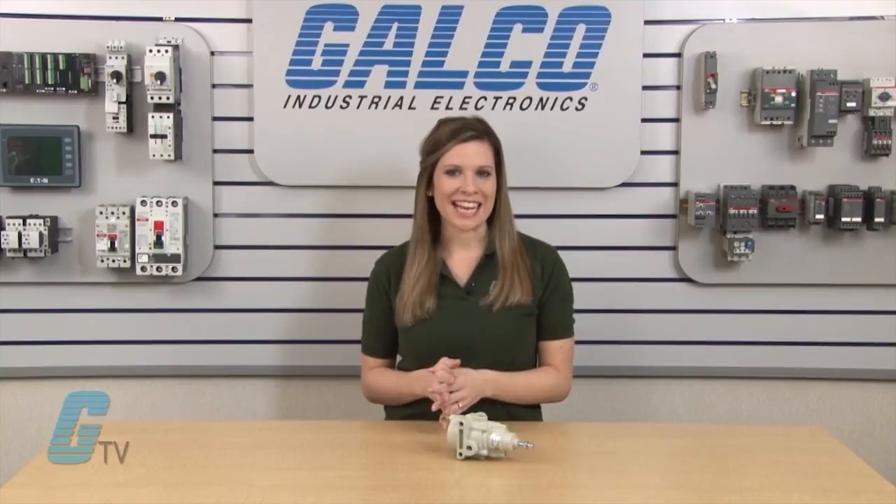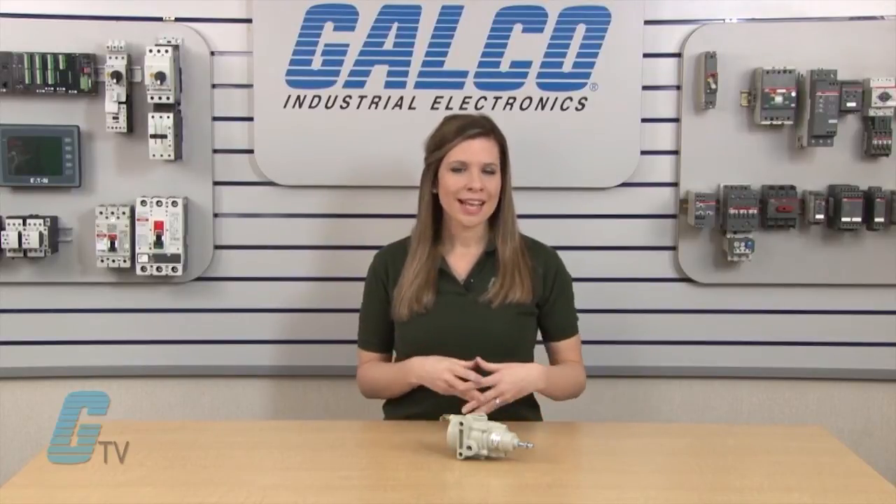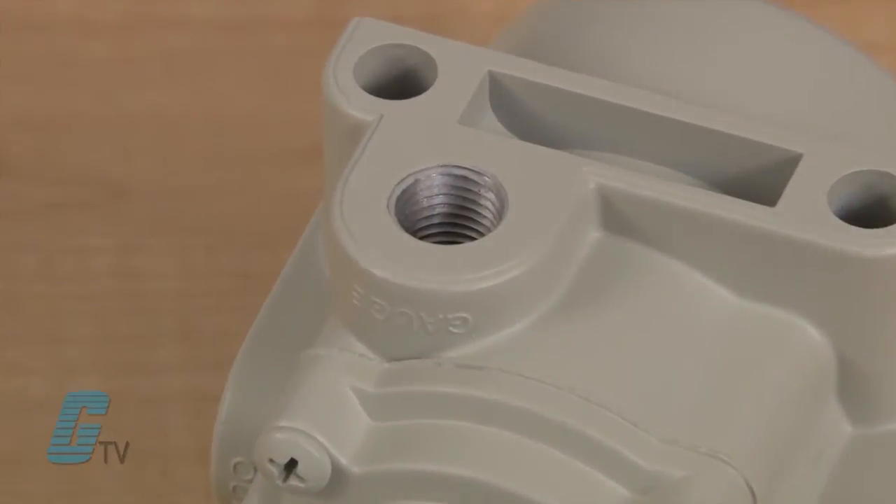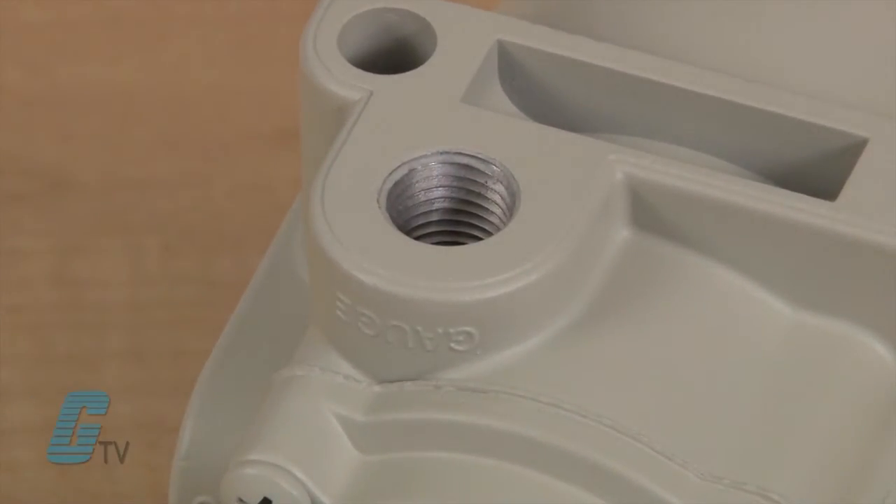An aspirator maintains downstream pressure and compensates for droop when high flow occurs. The gauge port is convenient for gauge installation and can also be used as an additional full flow outlet.